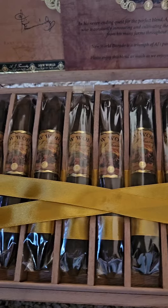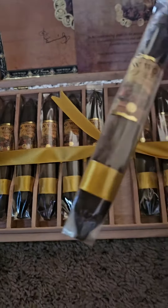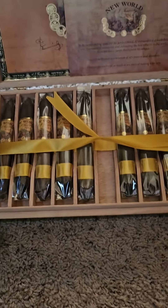They're about $10 to $12 depending on where you pick them up. They look really nice actually. Let's take one out here.